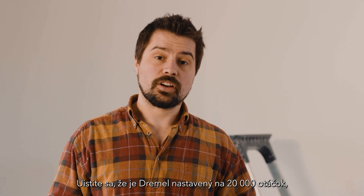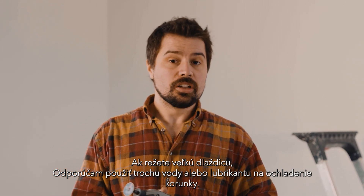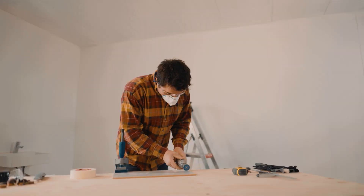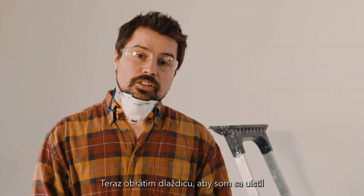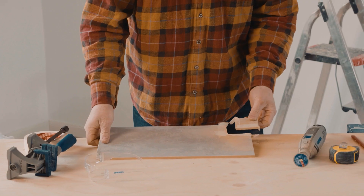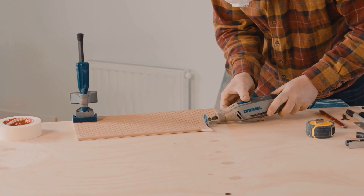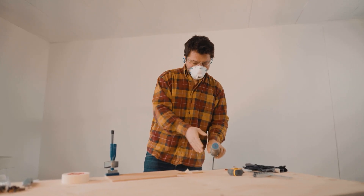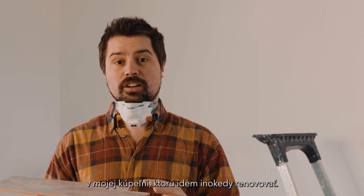Make sure the Dremel is set to 20,000 RPM — that provides a nice clean cut. If you're cutting a large tile, I'd recommend using some water or lubricant to cool down the bit. Now I'm going to flip the tile around to make sure that the corner of the cut is nice and finished. You won't see any of those lines because it will be on the underside of the tile. Now the Dremel has left a nice clean cut and this tile will fit perfectly around the door frame in my bathroom, which I'm going to renovate another time.